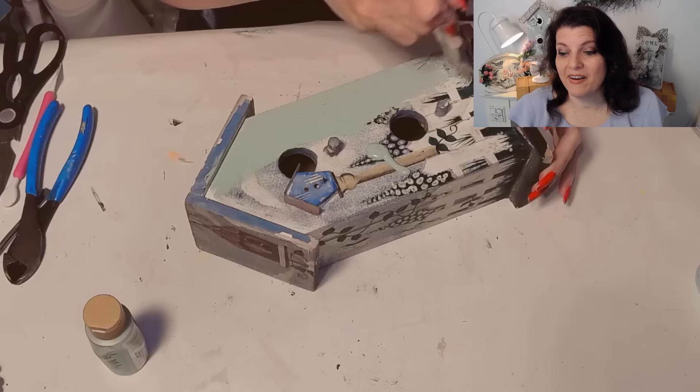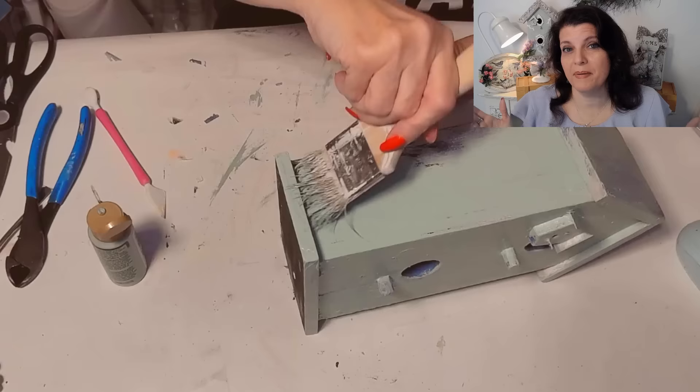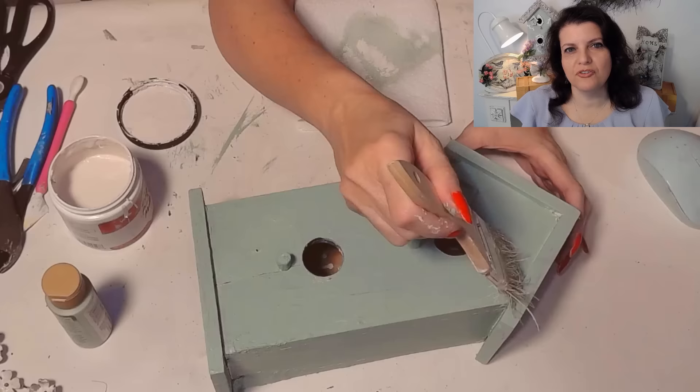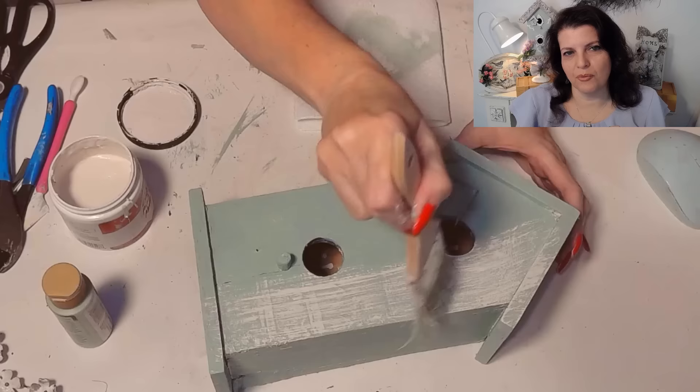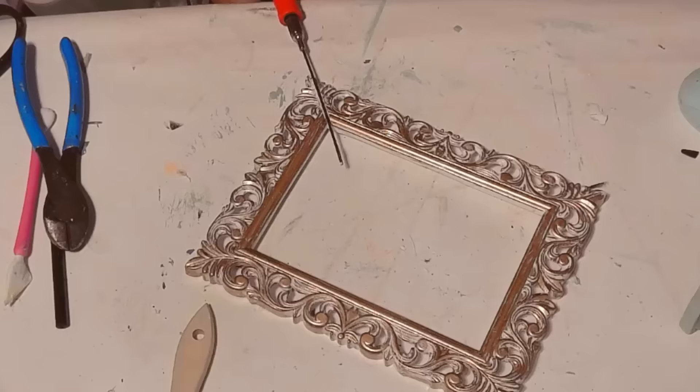I sanded it down and it was ready to paint, and here I am using some 50-cent mist tint paint from Home Depot. That's where I get a lot of my big quantities of paint, and if it needs to be chalk paint just add a little bit of baking soda. Now I'm going to use some white chalk paint or white acrylic paint and just drag it through like a dry brush technique, just to make it look a little more countryfied or cottagecore.